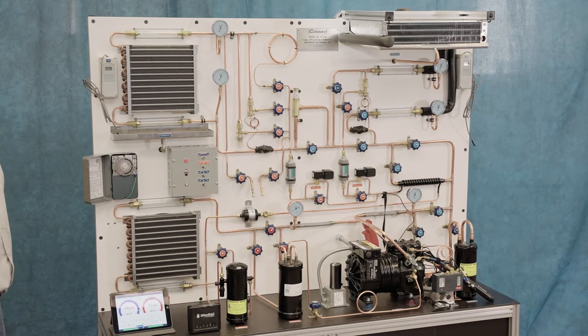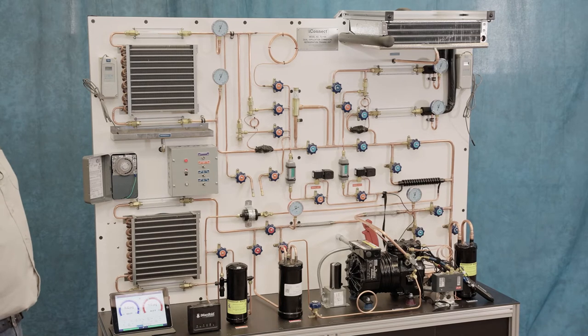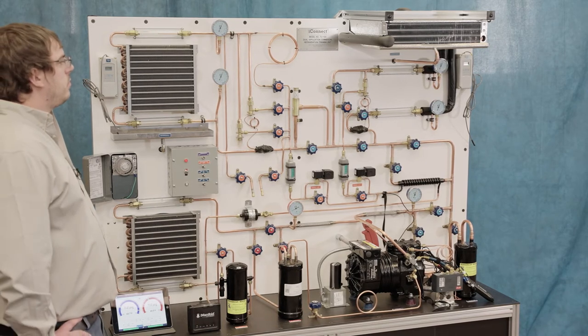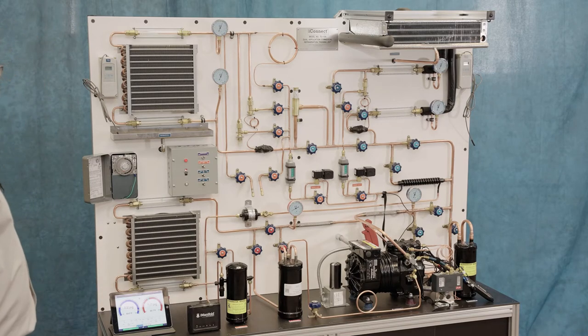When each evaporator reaches its desired temperature, the solenoid is activated to shut off the flow of refrigerant to that circuit. It's all illustrated in the lab manual, giving students a documented way to take that journey through commercial refrigeration.